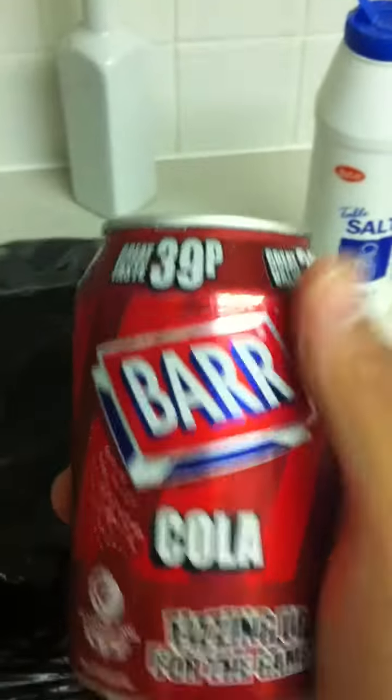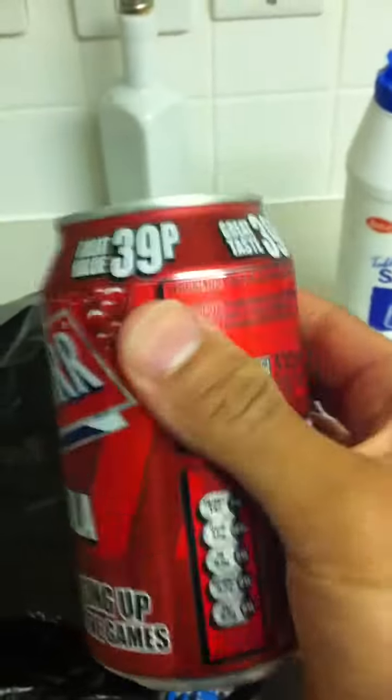And what have we got for dessert? Yes, junk food, but I only have it once a week. And this cola, because I'm a cheapskate when it comes to buying drinks.